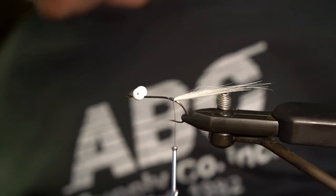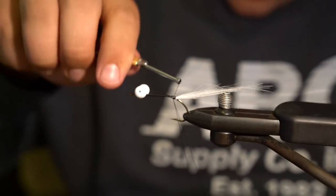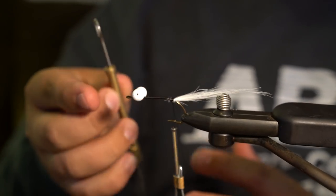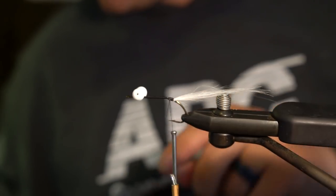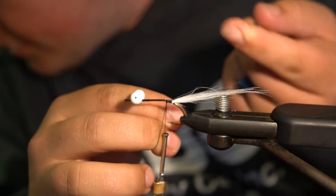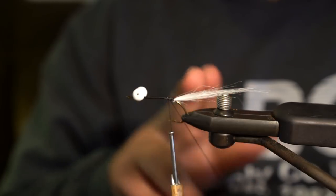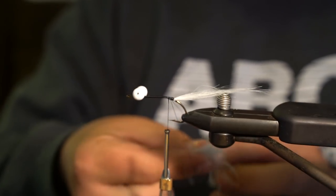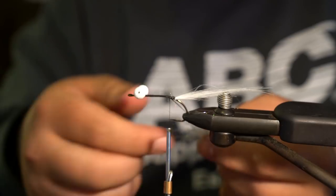Pretty simple so far. Now we'll take the Snake River Fly Zero Gravity Dub and throw a dubbing loop in. I'll grab my dubbing twister — this is a Kelly Gallop tool — and it has a loop, which is what's important. When doing this, if you don't have a dubbing spinner that prys it open itself, keep your finger in between to keep it open. Then grab a nice big clump of dubbing to give the fly a decent profile, add it to the loop, and spread it out nice and even.